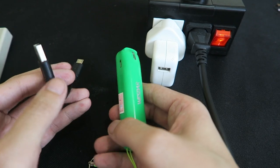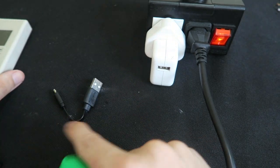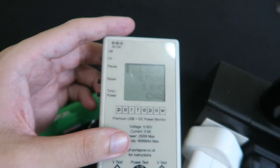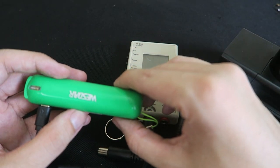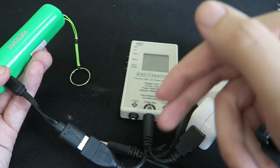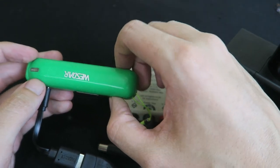Recharging the power bank is easy — you just connect the supplied cable and plug it into your existing phone charger. I'm running it through my USB watt meter so we can measure the input. You can see it's putting in around 0.8 amps or 4 watts. The packaging suggests a 1 amp input, so 0.8 amps is around 20% off that figure, which means it will take a little bit longer to charge. I tried with a bunch of different cables and chargers off camera, and the maximum input I could get was 0.8 amps.